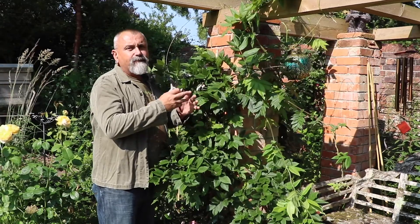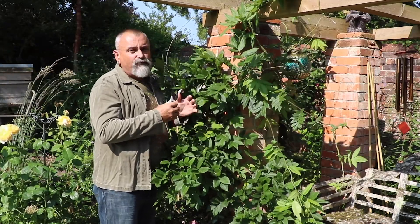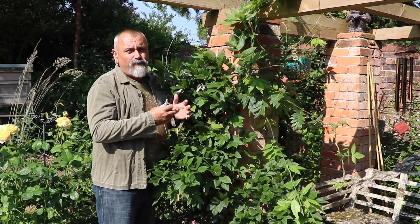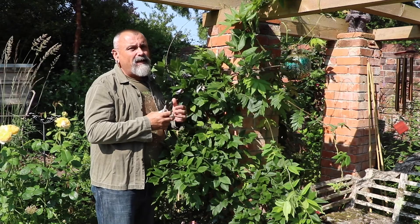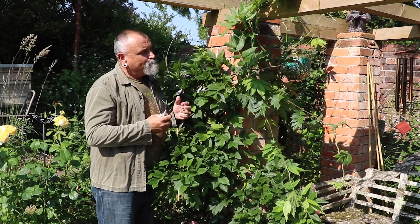There are some parts that I will prune during the summer months and then there are some that I will just prune back again in the winter. That's the key to success with wisteria — a couple of times a year it needs pruning.